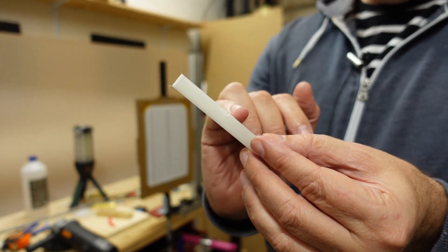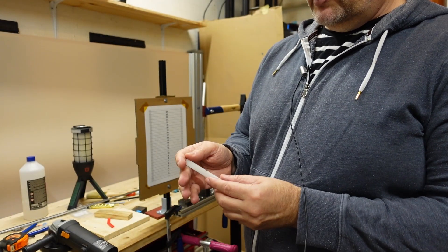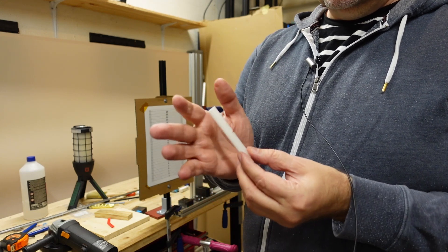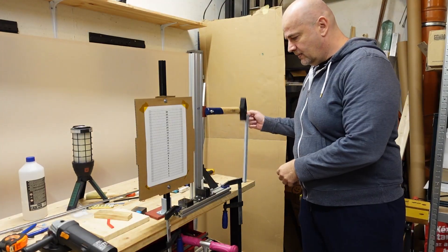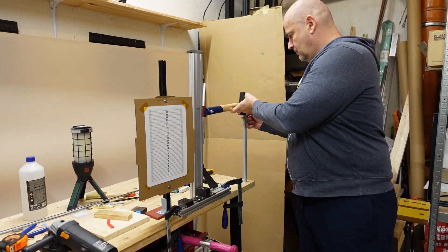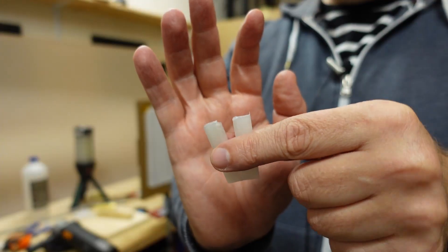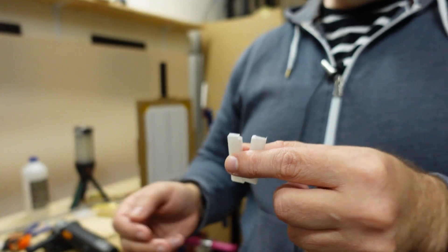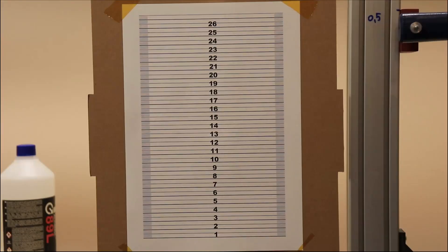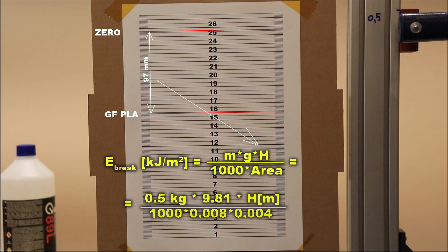Now the Izod impact test with a notch test object and a 1.5 kg hammer. Let's see if those glass fibers help with the toughness of this material or if it is brittle like other PLA filaments. It's hard to follow with the bare eye, but I think it is a little bit tougher than regular PLA. Using this scale and the zero position and post-break position of the hammer, we can calculate the breaking energy using this equation.